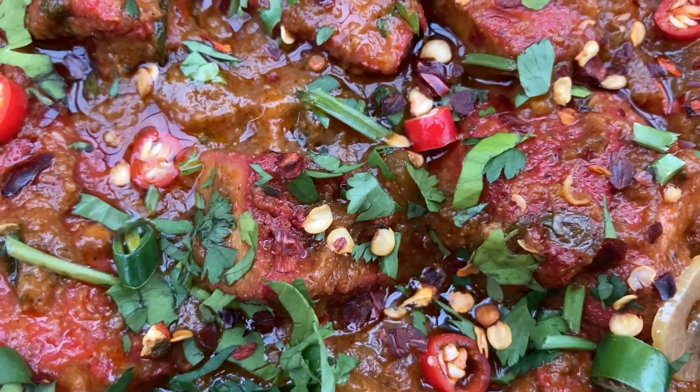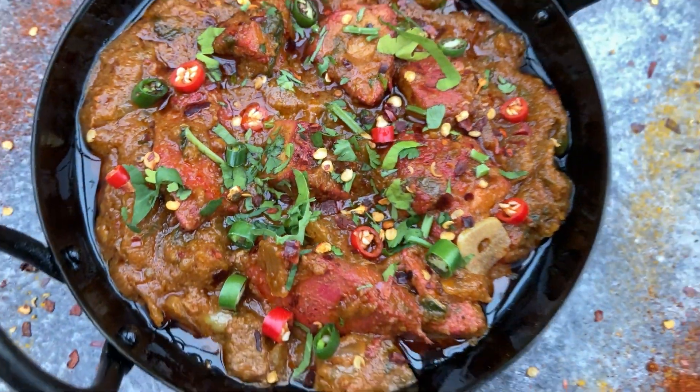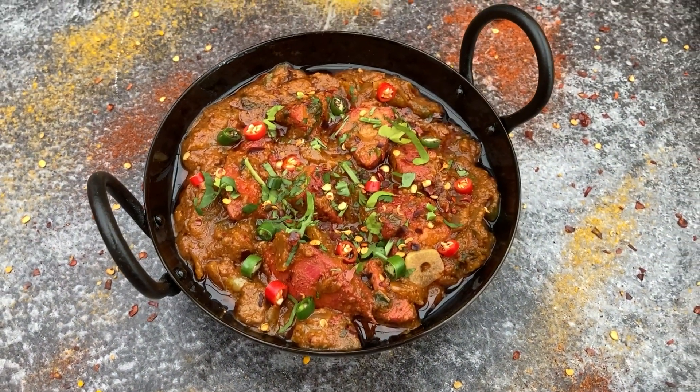Please remember to like and subscribe and check out this and many more recipes on my website at thecurrykid.co.uk.